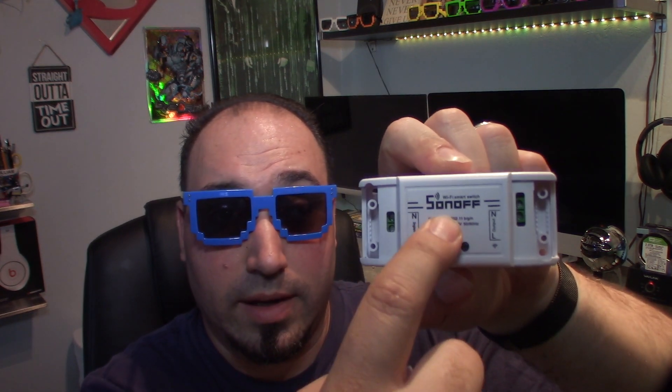So there's your neutral and load right on there. You would do neutral to neutral, load to load, and then you have the Wi-Fi adapter in here that will turn it on and off. You can actually turn it on and off with this adapter too, and that's also how you sync it to your phone.